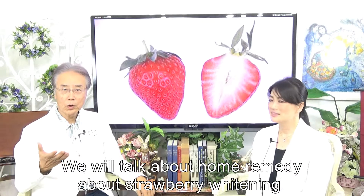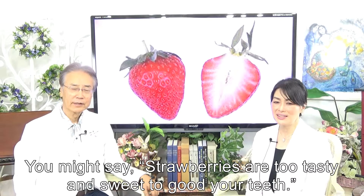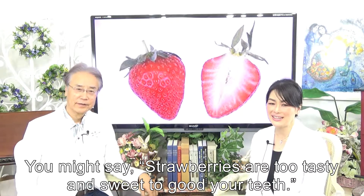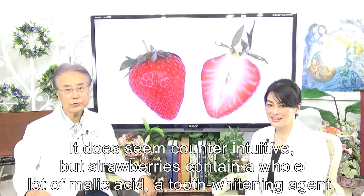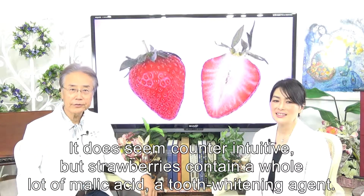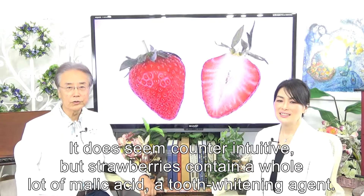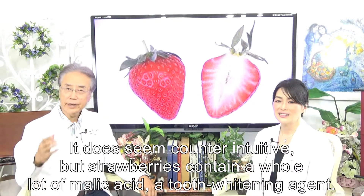We will talk about strawberry whitening. You might say strawberries are too tasty and sweet to be good for your teeth — it does seem counter-intuitive. But milled strawberries contain a whole lot of malic acid, a tooth whitening agent.